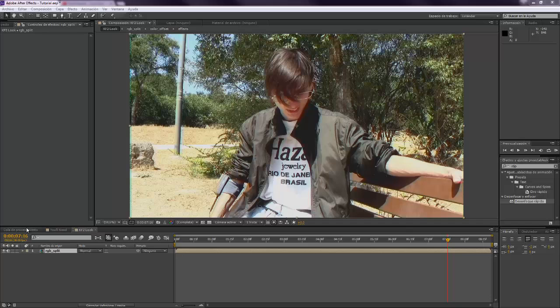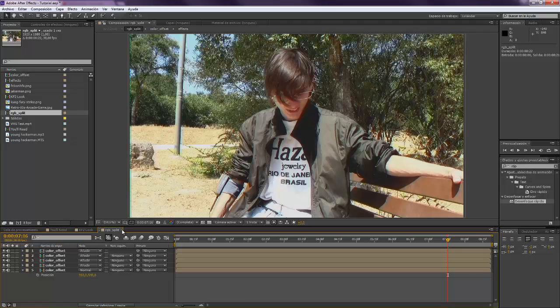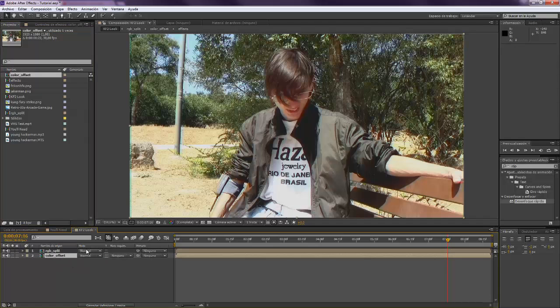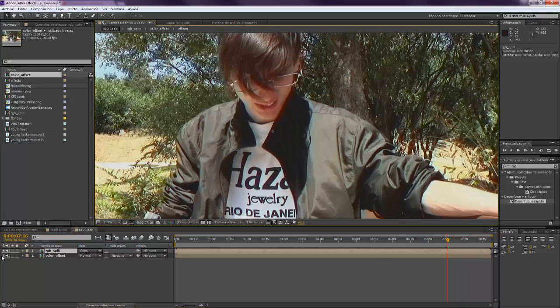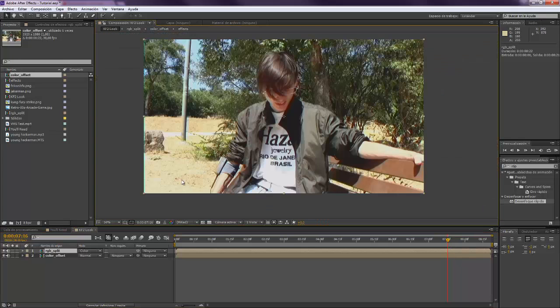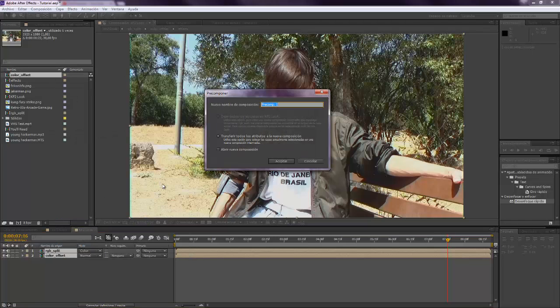Now we want to come here. This was called color offset. We want to take that color offset composition and drop it down, with the RGB split pre-composition on top. We want to set it to color mode so that, as you can see, it keeps the edges rather than losing them like in normal mode. So we set it to color to keep the edges and so that it looks better. We can pre-compose this again and call it recolored.